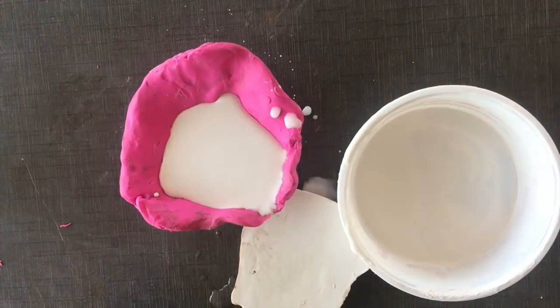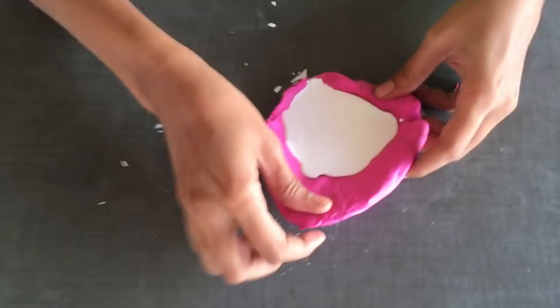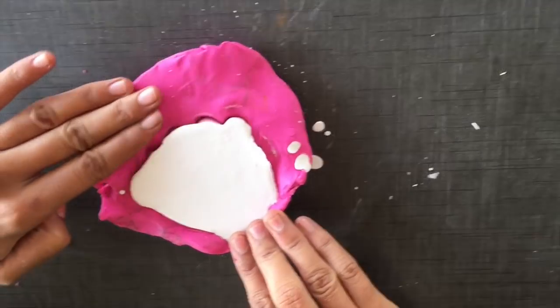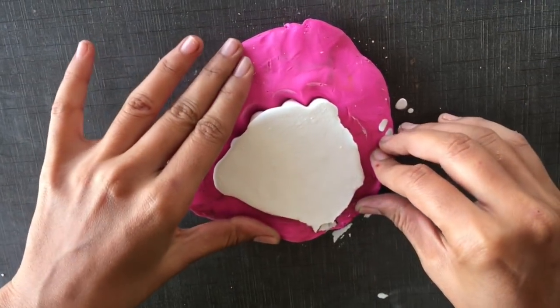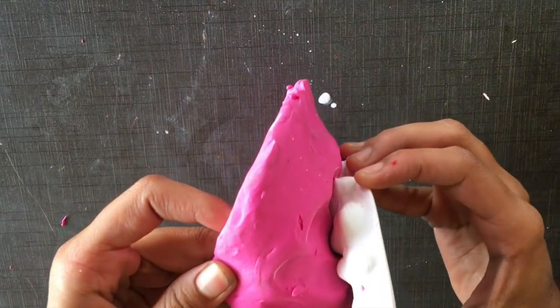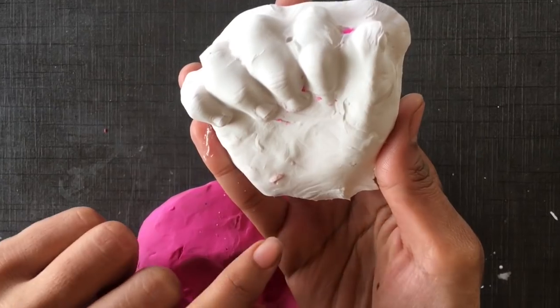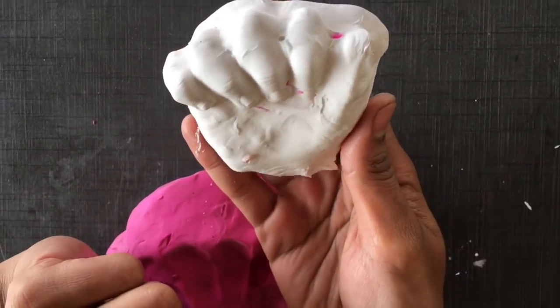Now you need to clean and remove it. We will open it. We will let it set for 1 hour. Then we will use glue to finish it. You can use the glue for up to 6 months.